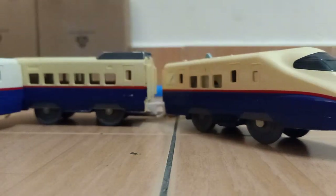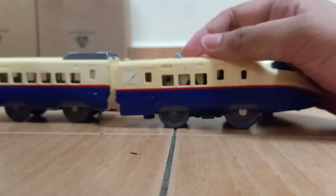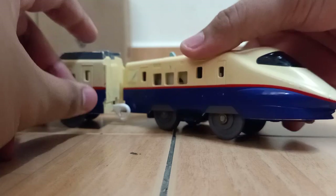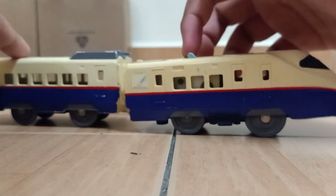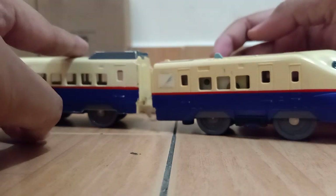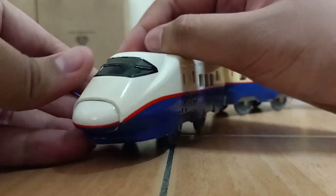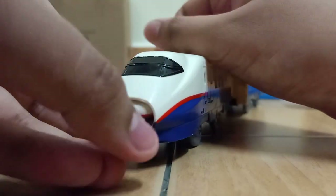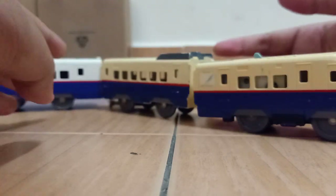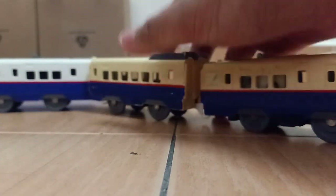Next is Shinkansen E2 — it's an E2 Asama. The first two units, the motorized unit and the middle coach, are heavily sunburned unfortunately. Maybe someday I might repaint them white. The third unit here has a coupling as well and is barely sunburned. It's really hard to see the color difference, but oh well — I guess we have to learn how to sacrifice stuff.